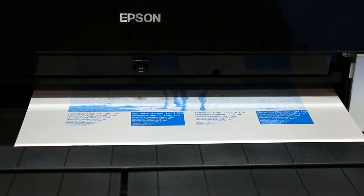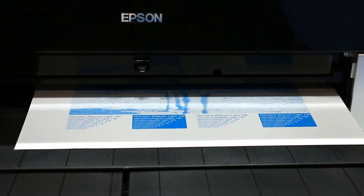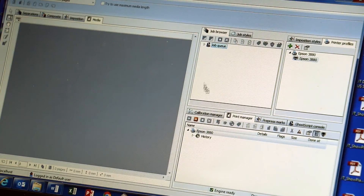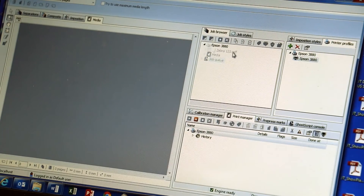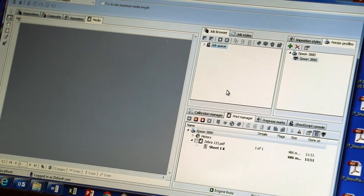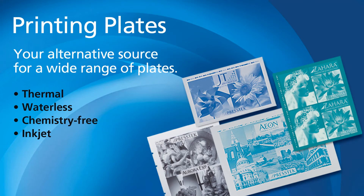One of our new process-free and chemistry-free plates is called JT, which is a metal plate engineered for imaging on standard Epson inkjet printers using standard Epson inks. This plate is an excellent, very affordable solution for one, two, or four-color low-volume plate production. Run lengths on the JT plate are 20,000 impressions with baking or 5,000 without. PressTech is selling bundle packages of this product, and the unique thing about this solution is that the customer can use the Epson printer for plate production and regular printing with paper.